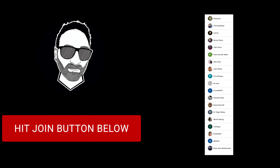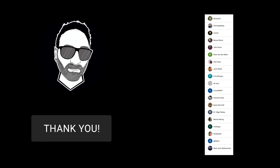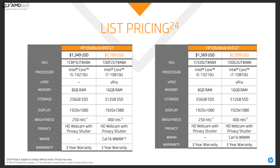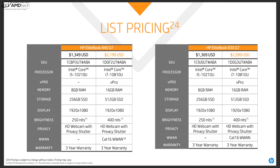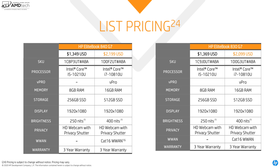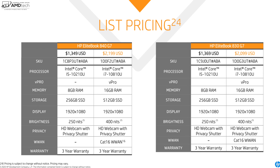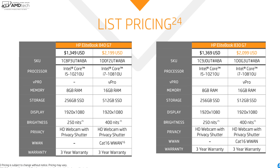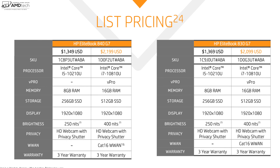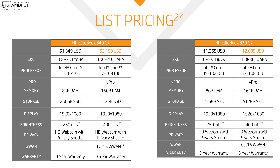Today's video is brought to you by all the members who contributed this month to the channel. In the interest of transparency and full disclosure, I'm not being paid by HP and I'm not being sponsored by HP. All opinions are my own and no one is seeing this video before its release. This review unit was provided by HP and I'll be sending it back. Pricing starts at $1,349 US — that gets you a Core i5, 8GB of RAM, 256GB SSD, and a full HD display at up to 250 nits. The unit HP sent me has the Core i7-10810U, 16GB of RAM, 512GB SSD, a 400-nit full HD display, and built-in LTE, coming in at $2,199 US.